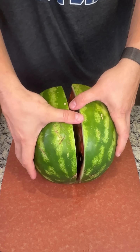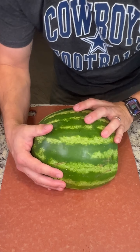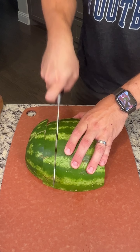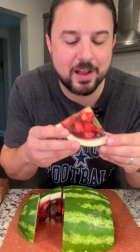The moment of truth, you guys. Look at how beautiful that looks — you can see all the fruit in there, the strawberries, the grapes, the raspberries. We're gonna go ahead and cut ourselves a slice and try this thing out. And look at this — that looks beautiful. Let's try it out. Mmm, that is delicious.